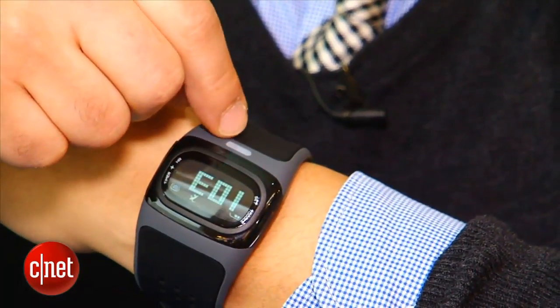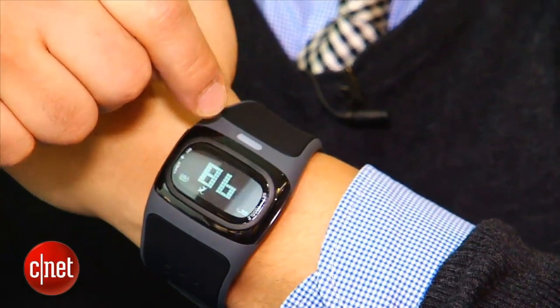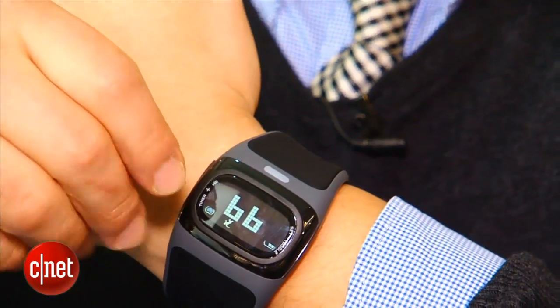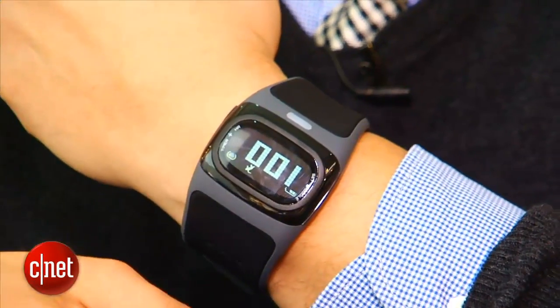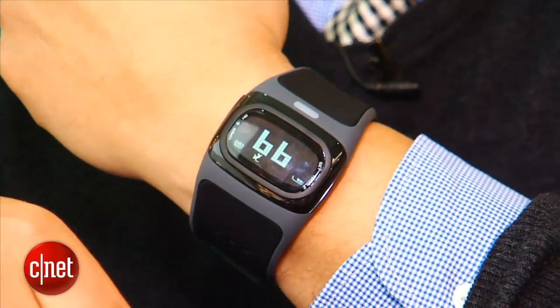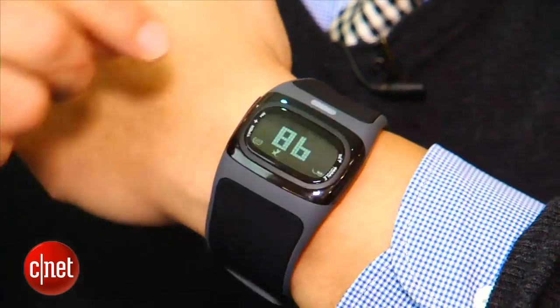You also have a little LED indicator on the side here on the bottom that will tell you when your heart rate is in your golden zone, or if it drops below your normal resting heart rate, or if it goes above it and you're kind of in the red zone.